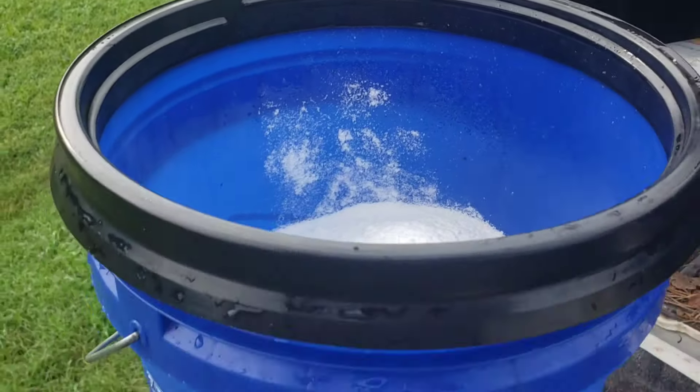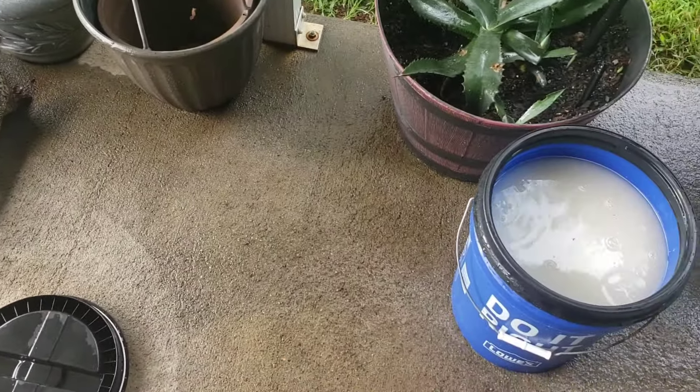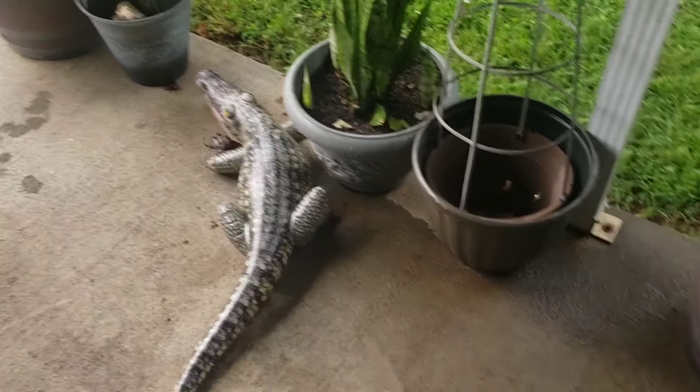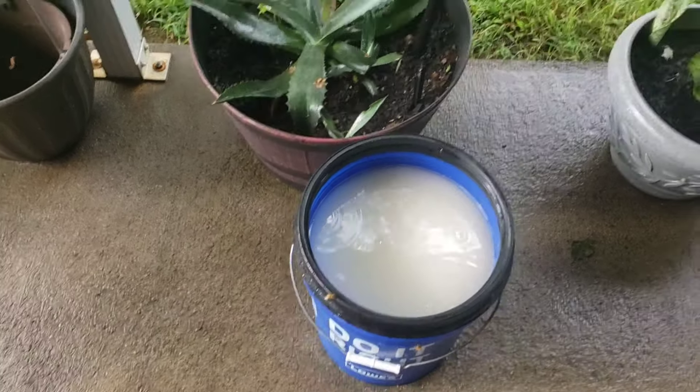Then what I do is put the lid on. I filled it up a little bit shy of those drilled holes right there. I'll mix it again with a stir stick, or just stir it with my hand — I have a water hose to rinse my hand off when I'm done. Put the lid on and let it sit there until the end of the day. It'll turn clear; then you know it's dissolved. Then I'll put the lid on and take it out.